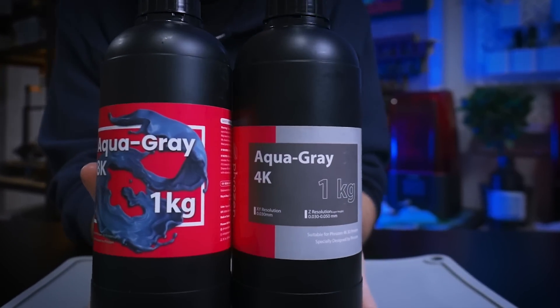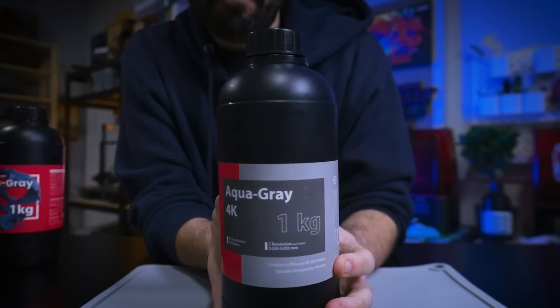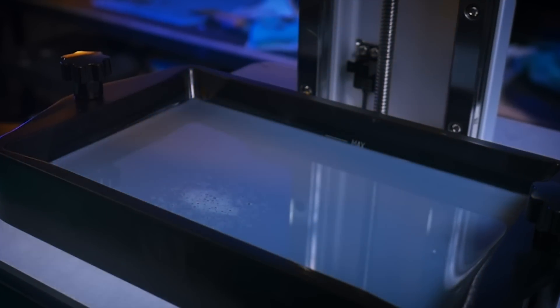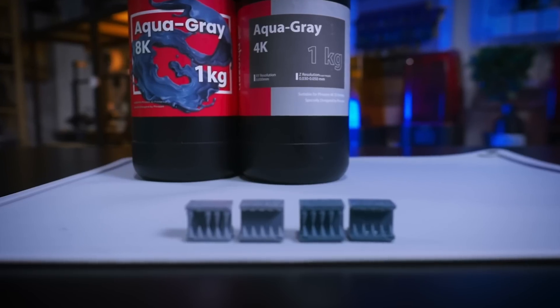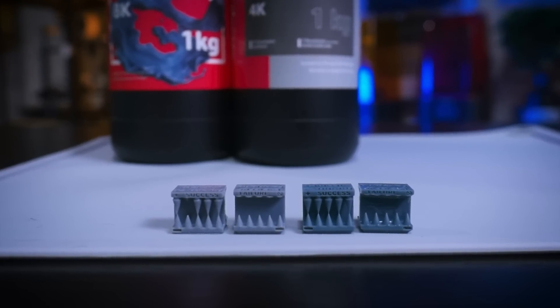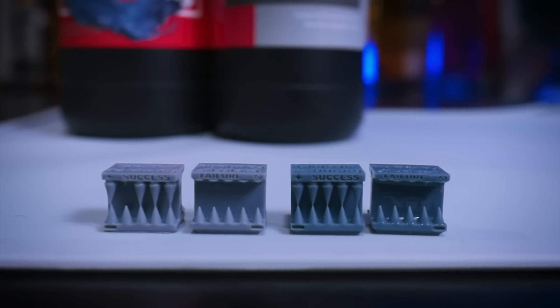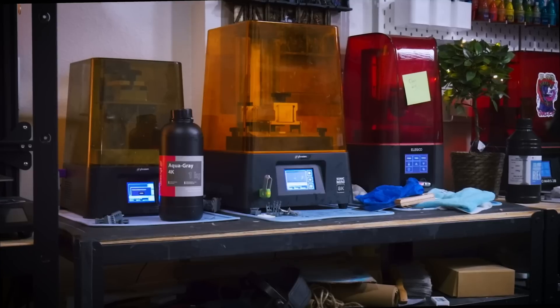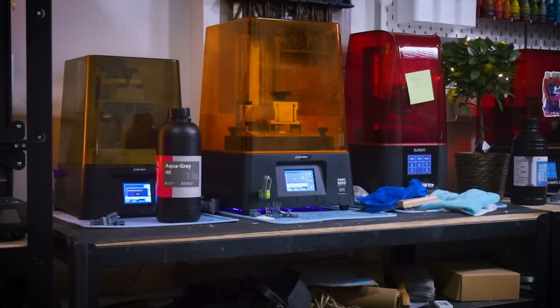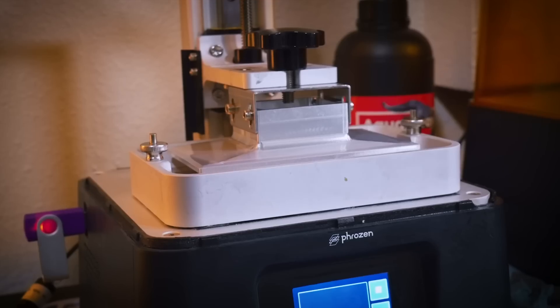For those wondering about the exposure or detail on the 4K resin prints, I can confidently say this wasn't an exposure issue because I spent several days tuning the exposure just right according to this calibration test by Table Flip Foundry, which is meant for minis and mini supports. I'll probably be sharing this calibration test and more in a future video, but just know I tested the heck out of these printers and resins before making this video.